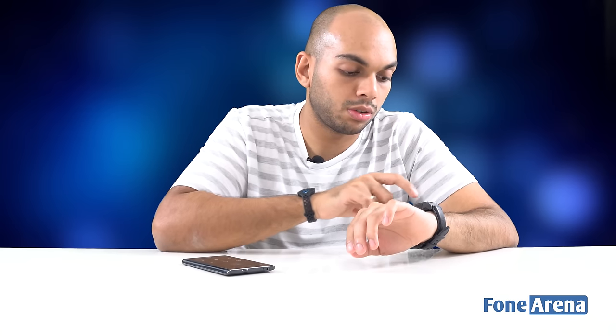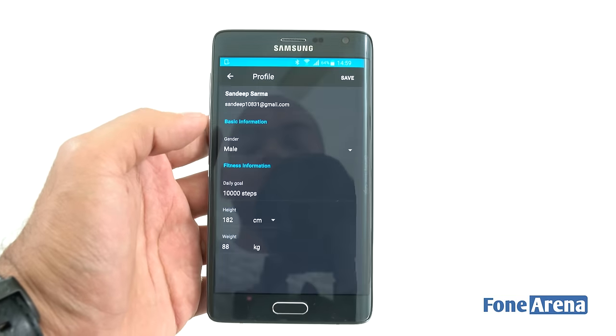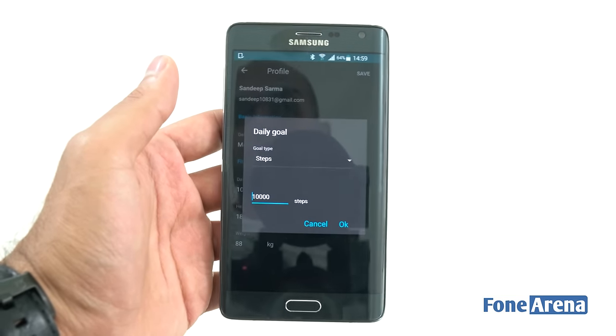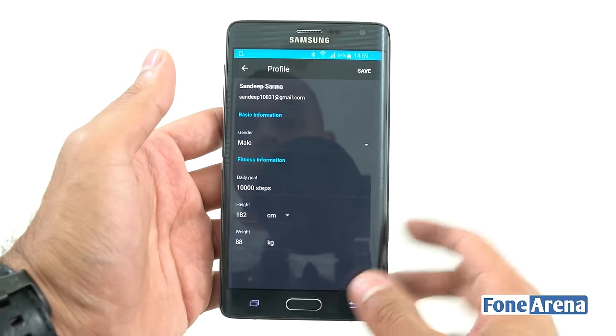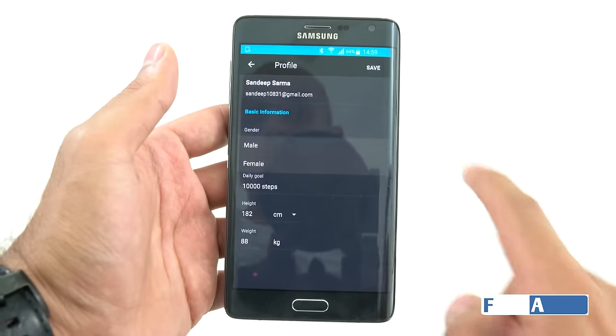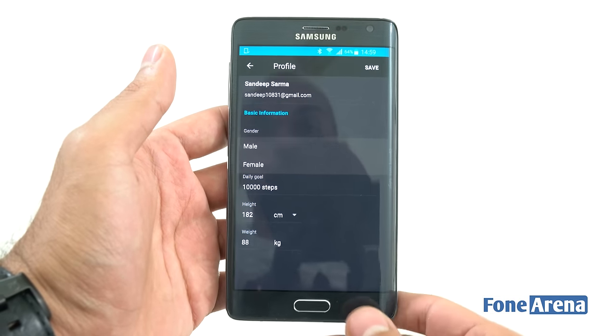It's asking for all sorts of permissions and it's now paired. Signing in, it's asking for height and weight details — I think this is to monitor your fitness. The Juxt Pro has been marketed for gents only, but surprisingly you can choose a female profile when setting up the smartwatch. You can set your daily goal, such as 10,000 steps, height, weight, and other fitness parameters.